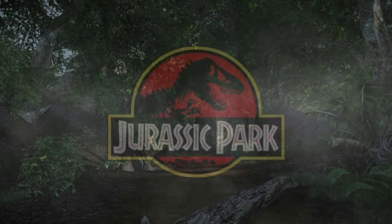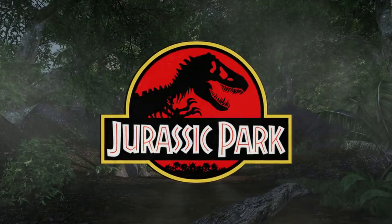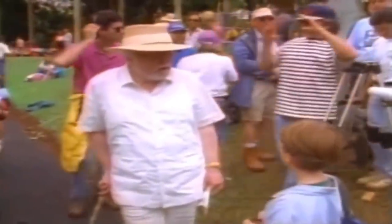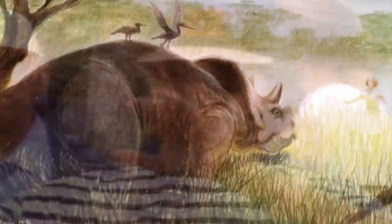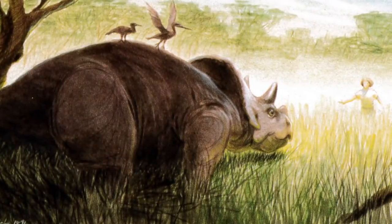Hey guys, hope you're all doing well. For today's video, I wanted to go over another deleted concept from the original Jurassic Park. During pre-production on the first movie, there were many scenes from Michael Crichton's original novel that were in development for the film adaptation as well. One such scene happened to be our introduction to the baby Triceratops that Lex meets on the tour in the Jurassic Park book.